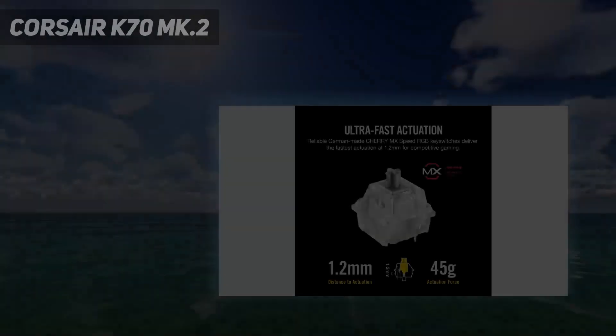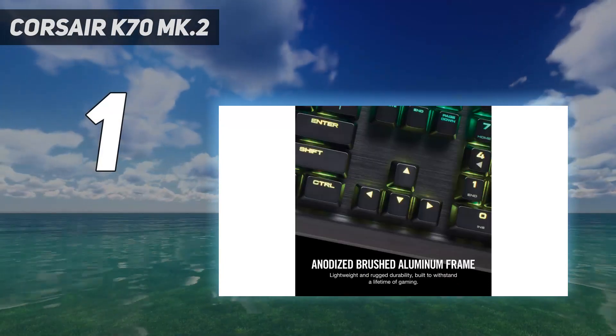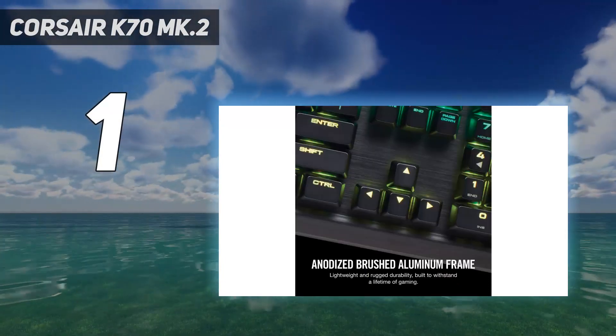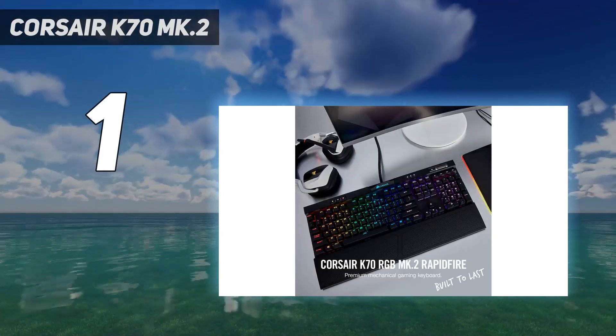And number 1: the Corsair K70 MK.2. Every once in a blue moon we test a keyboard like the Corsair K70 MK.2 and realize that it has absolutely no significant flaws.